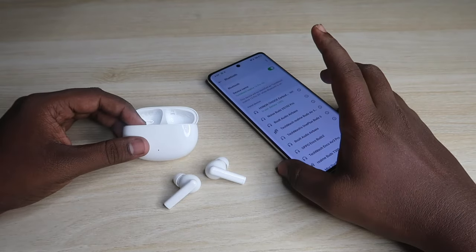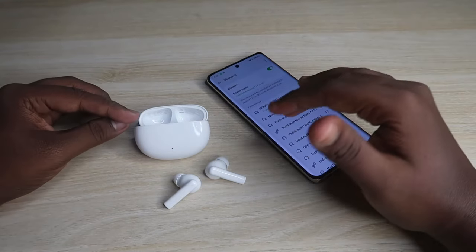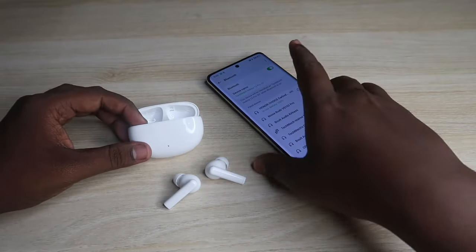The Honor Choice X5 earbuds are now connected. If you are connecting to a second smartphone, laptop, or any other PC, you can easily connect to the device using the manual pairing method.